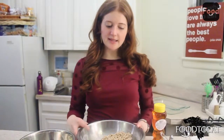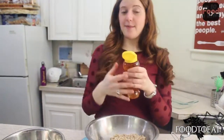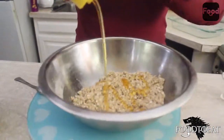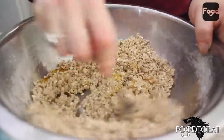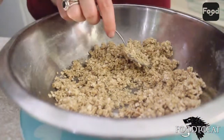We've combined our oats with butter, flour, and salt, and now we have a jar of honey and we're going to add about a tablespoon and a half of honey. Mix this in quite well, and then add a little bit of water to pull everything into a dough.